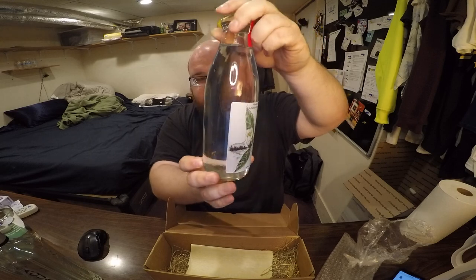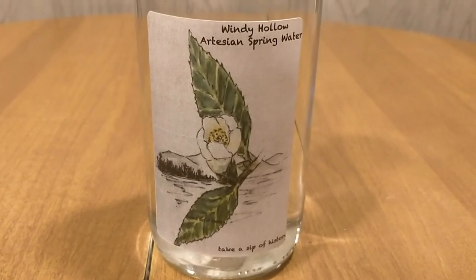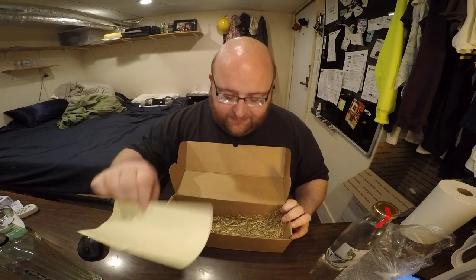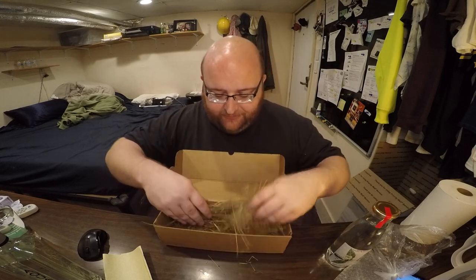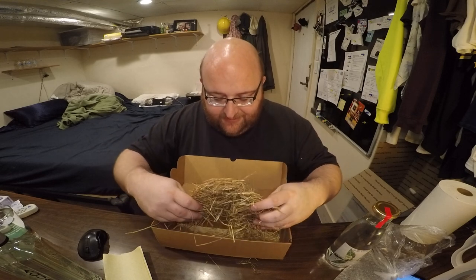There's nothing on the back of it — it's just a simple label that says 'Windy Hollow Artisan Spring Water' and then 'Take a sip of history.' That's all it says. Inside the box there's a note for people who bought it, and then there's like hay — straw or hay or grass or something. There's a strong smell; it smells like flowers, actually. It's just here for presentation — like, hey, you spent 15 bucks, here's some hay.